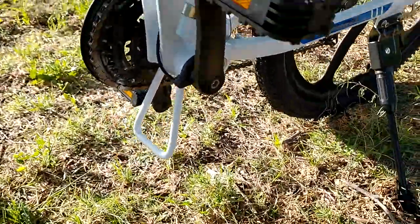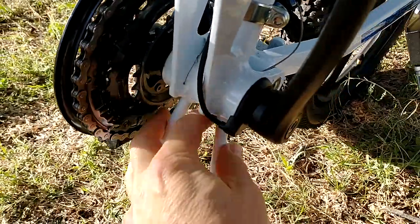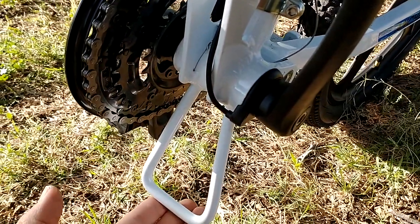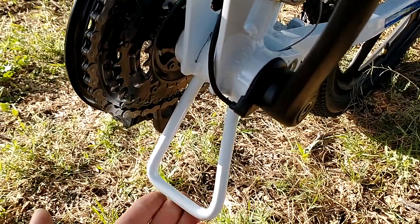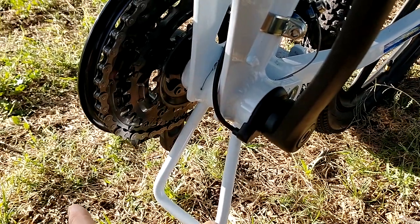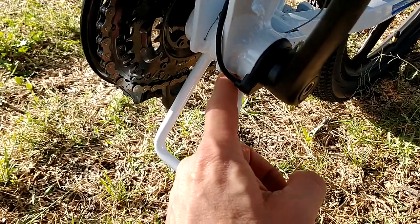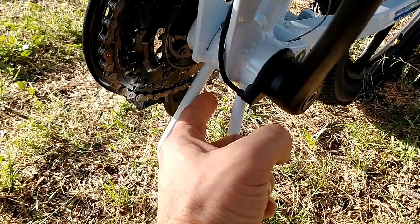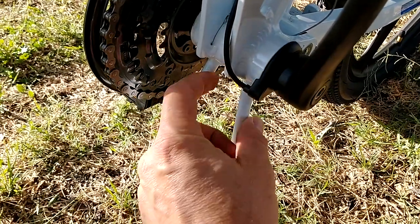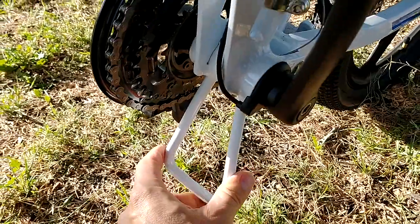Here's another thing you have to know — be careful with this. This is a small stand that deploys when you fold the bike, and it's definitely going to help you when the bike is folded. But when you ride the bike this could be a danger. I'm not sure, but I'm thinking about removing it someday in the future — for now I'll keep it.